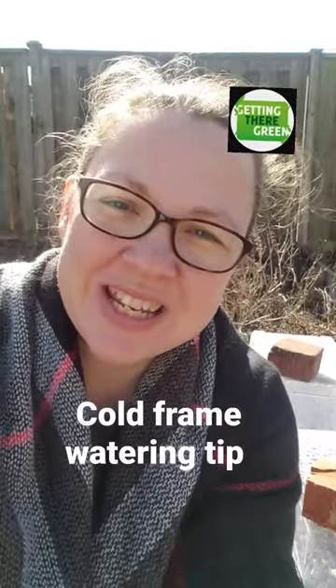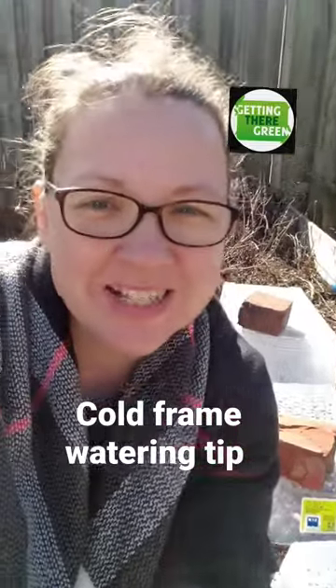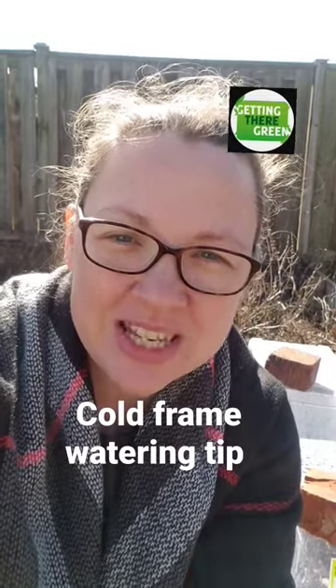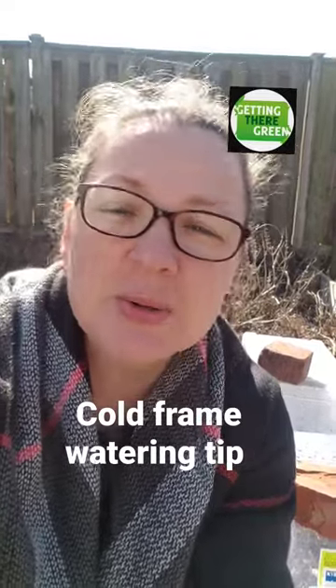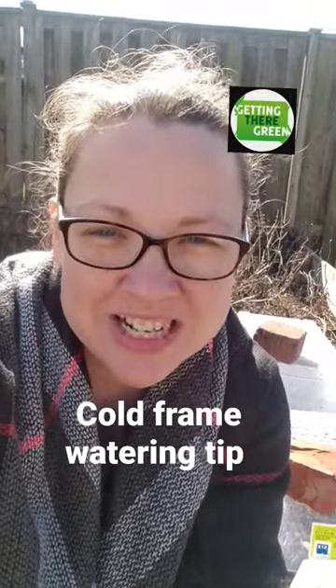You asked: do you need to water under your cold frames or your plastic bins? Yes, especially when there are seeds or young sprouts that you're trying to get going. They need to be watered because water is not easily reaching underneath your cold frames just from the rain or the snow melting.